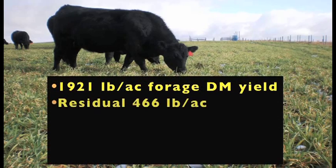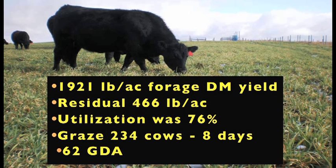Additional results of this sod seeding annual pasture included nearly 2,000 pounds per acre of biomass or dry matter yield. We grazed that in the fall, leaving a residual of 466 pounds per acre, utilizing a little over seventy-five percent of the available forage. We grazed 234 cow-calf pairs for eight days, working out to 62 grazing days per acre. This annual pasture would also work as a biennial, where you could expect some additional spring grazing the following year given adequate moisture.